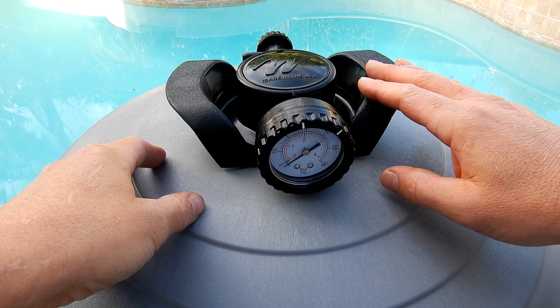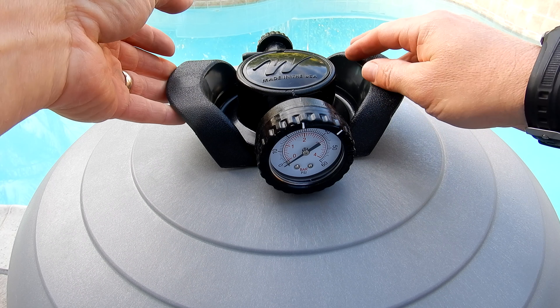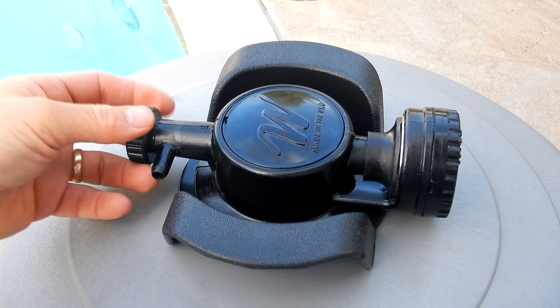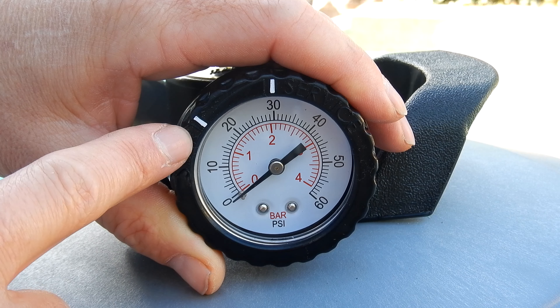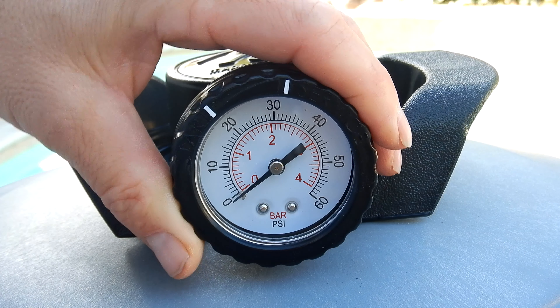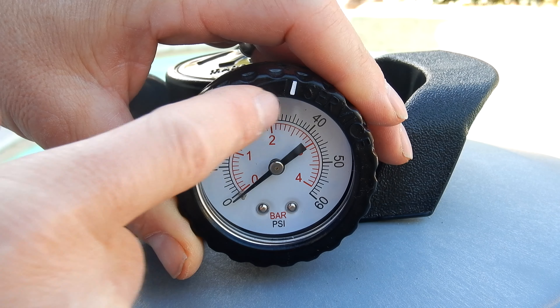On top is a pressure gauge assembly, and on the back is a nice air bleeder to let air out of the filter. The pressure gauge has a dial on the front where you can mark the starting PSI and also mark when you need to clean the filter. So if your starting PSI is 20, you can move the dial, and when it gets to 30 you know you need to clean it.